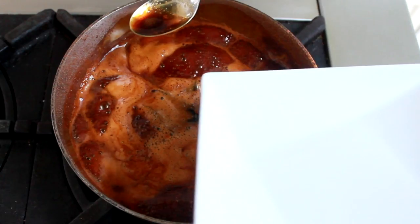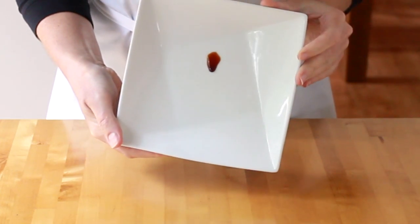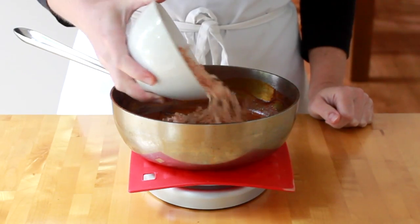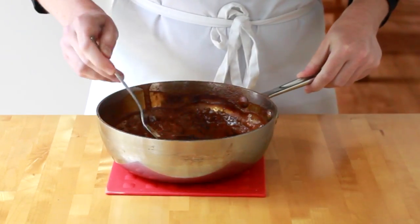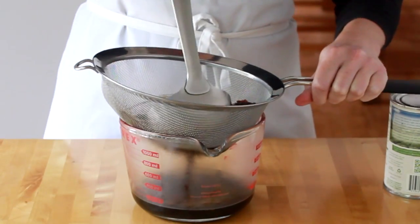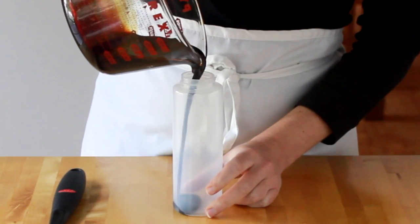To test it, I put a few drops on a plate and pop it in the freezer for exactly 1 minute. When you hold the plate vertically, the sauce should drip very slowly. Stir in your bonito flakes and let the sauce sit for 3 minutes. Strain through a fine mesh strainer, pressing hard on the solids with a ladle.